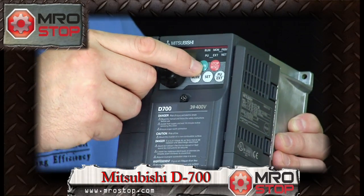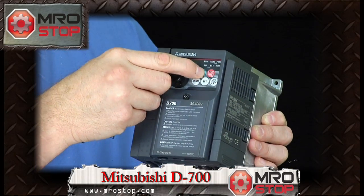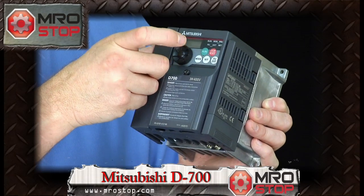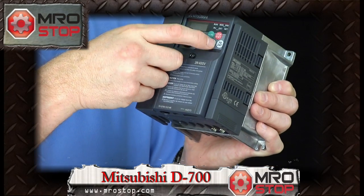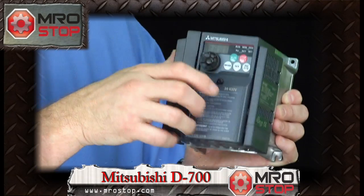From the front, you have the ability to run or stop the drive — and that is settable with a parameter, so you can enable or disable that. You have the ability to change the mode — auto/manual — and you have the ability to get to all the parameters from here.